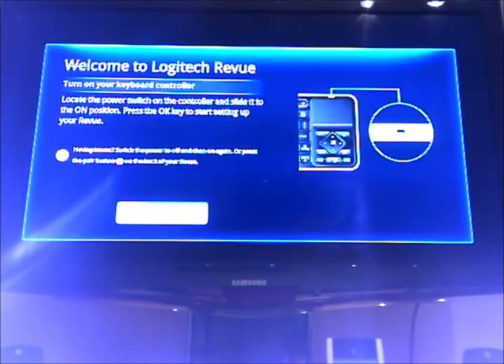First thing, obviously, turn on the keyboard. My video quality is not the best, so we'll see how this works out.